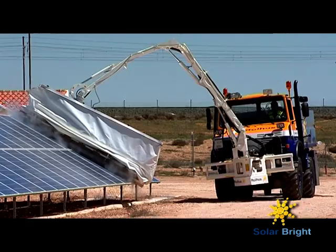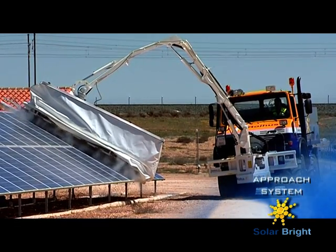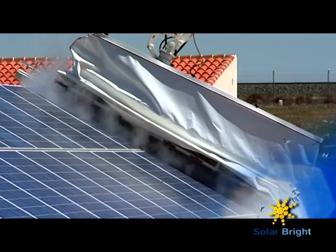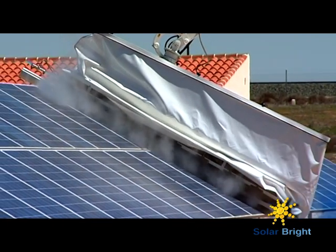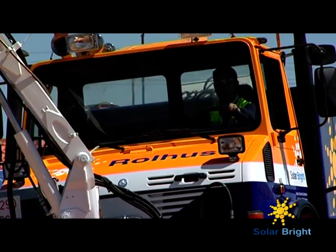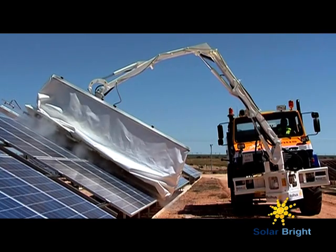Fitted with an active adaptation proximity subsystem which controls the distance between the effector and the structure. The obtained result enables performing the cleaning procedures over the structure of the plaques in a completely safe way, with no risk for the panels to be damaged.